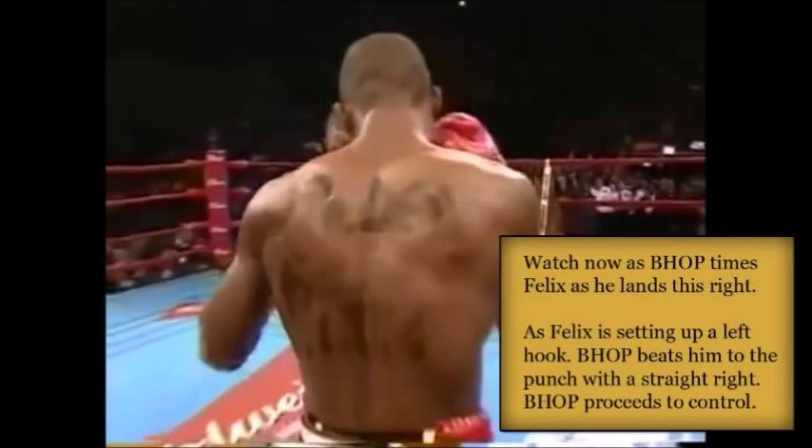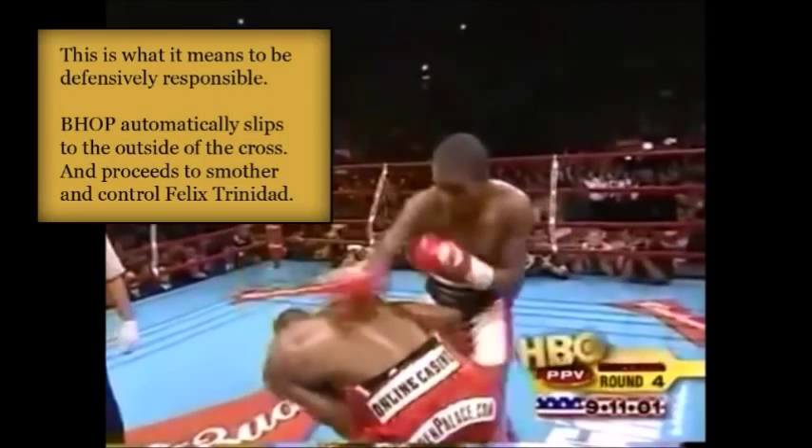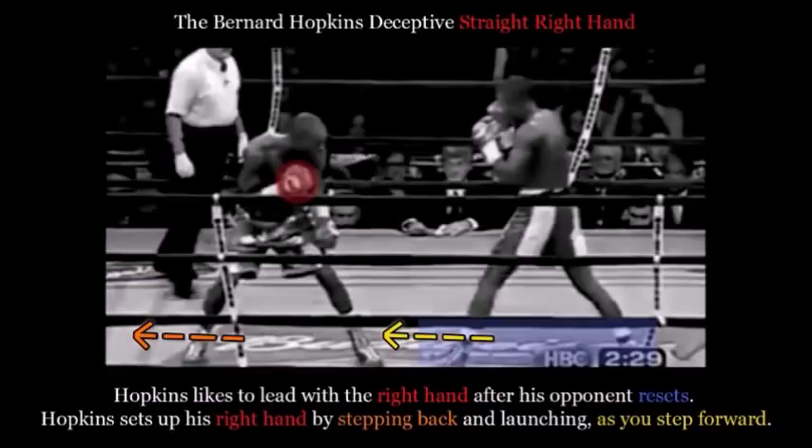Here Bernard Hopkins is going to time Felix Trinidad perfectly with the right hand. You're going to see Trinidad set up to shoot the left hook, and Hopkins is going to beat him to the punch with a straight right hand — the shortest point from A to B is a straight punch. Hopkins catches him as he's setting up to throw the left hook. This is what it means to be defensively responsible: he automatically slips to the outside of Trinidad's right cross, then proceeds to smother and control Trinidad. As I always say, to be a champion you have to learn how to control your opponent — return fire is simply unacceptable.